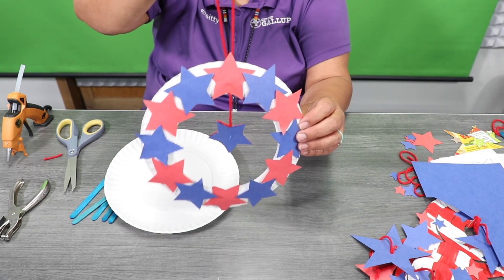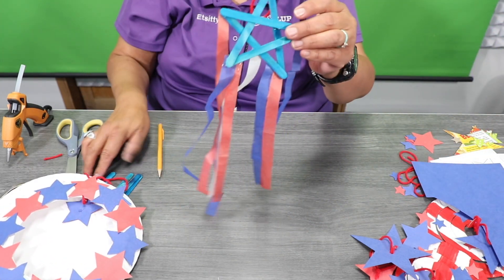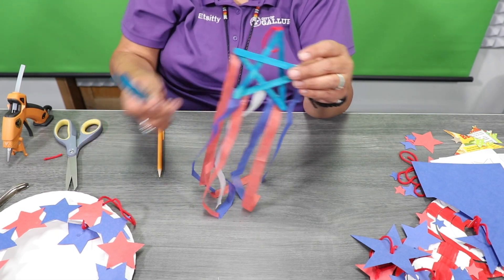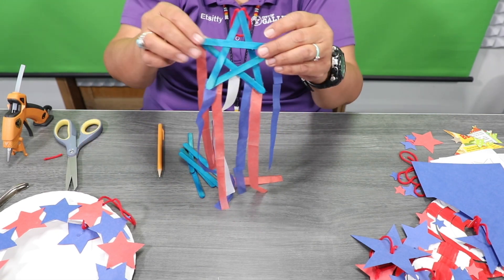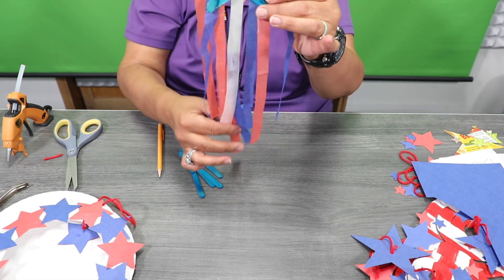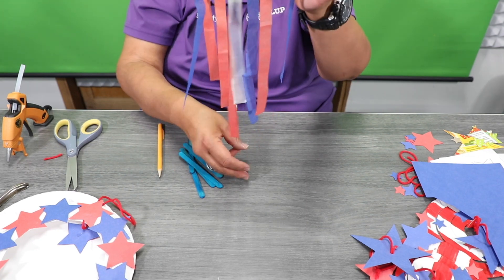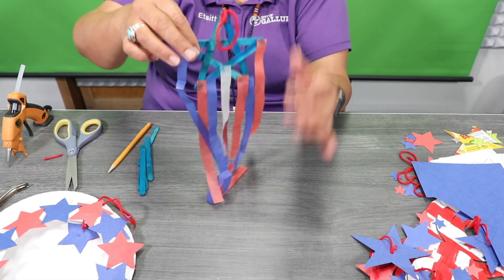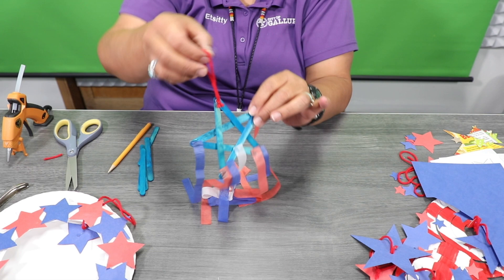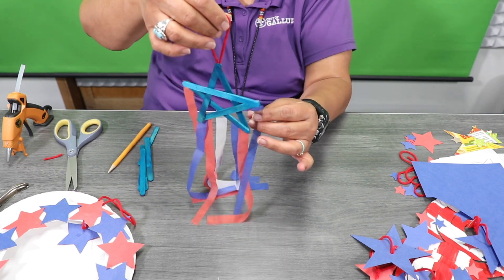Another craft you can do with crafty sticks is take five crafty sticks and make a star on top. Then use craft tissue paper and cut little strips — you can go longer — and glue them in the back of your star. Use yarn to hang it up; you can hang this on your window.